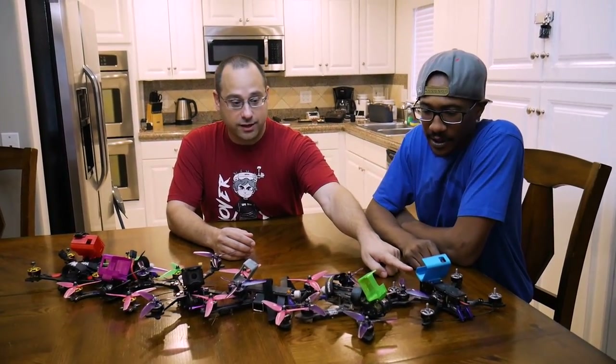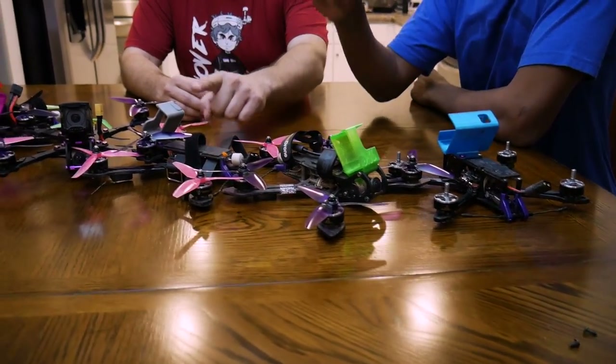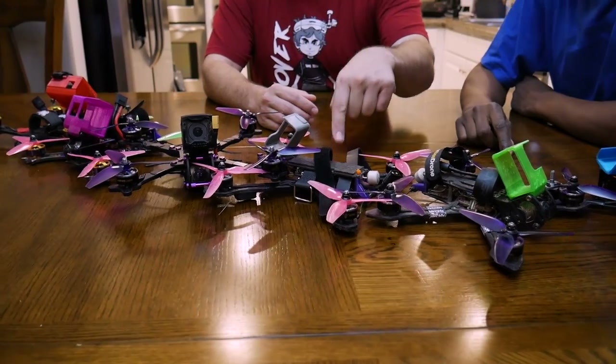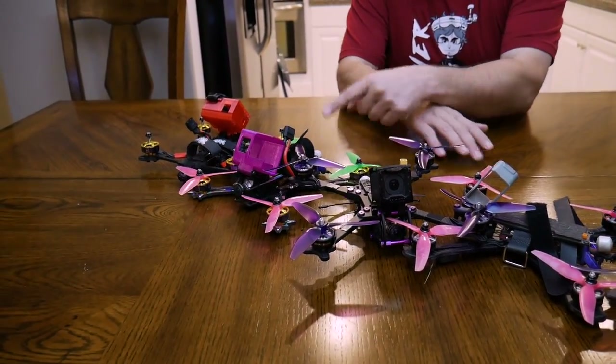I got a Johnny FPV, I got a Ladrib Skyliner, I got a Stingy V2, we got a Remix, and then a Schizo. I threw them in the mix because we have so many different frames here, and you were sitting around talking about what you liked about one versus the other and I was like, this is a video.